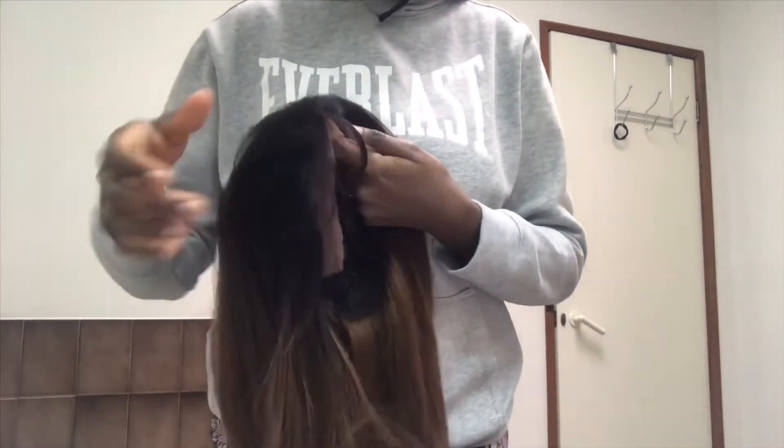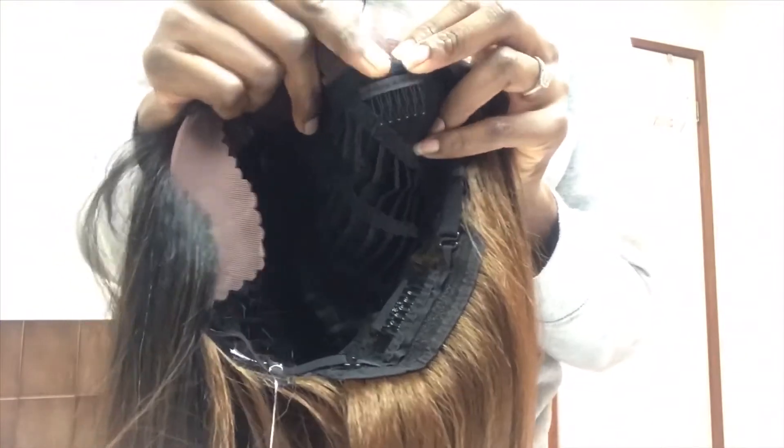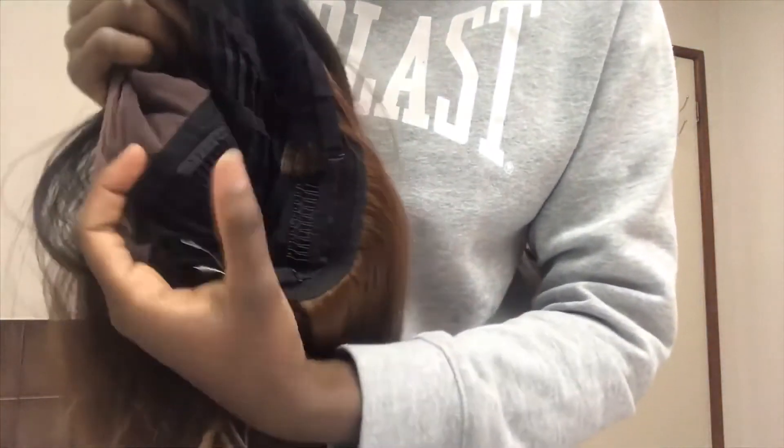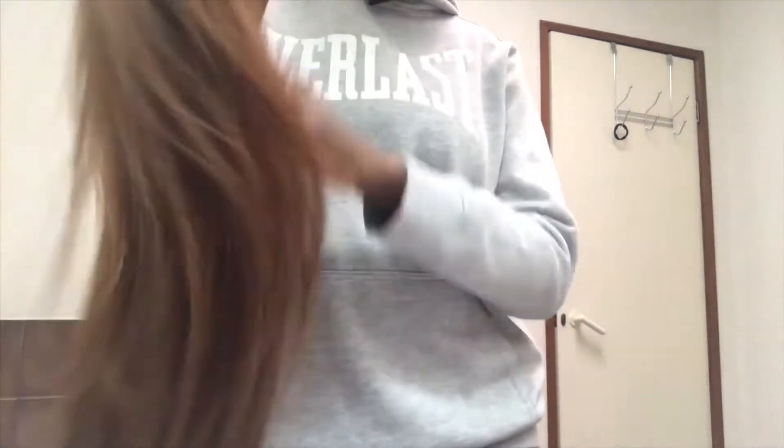Look at how flowy it is — I'm just running my fingers through it and it feels so nice, so soft. It has baby hairs and then there's the lace. This hair had three combs — two on the sides and one at the back — and it also has an adjustable strap so when you're not gluing it down you can just put it on and adjust it to fit your head. It's 26 inches but it doesn't seem that long to me.